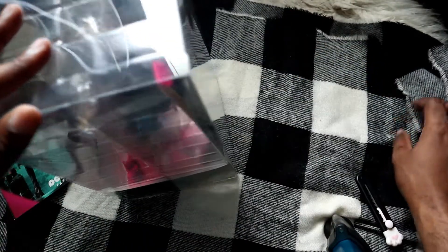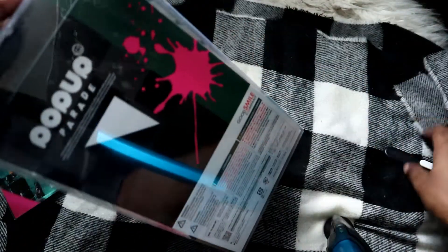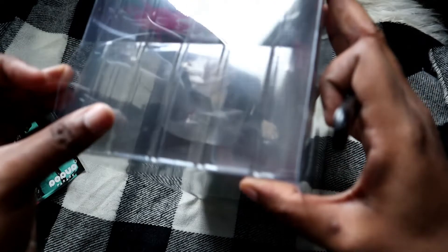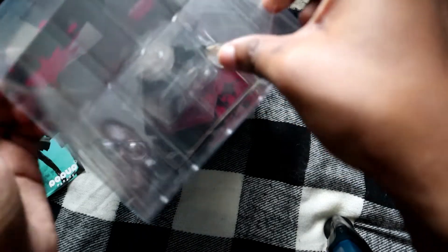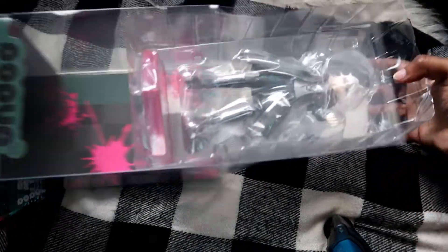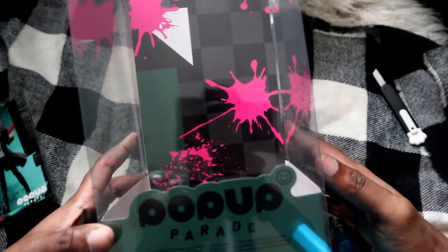Let's get into this unboxing! As I said, this is my second Pop-up Parade so I'm still figuring out how to unbox these. Apologies if I'm a little slow or doing it wrong. There we go — let's take a look at this box. I really like how the box looks.